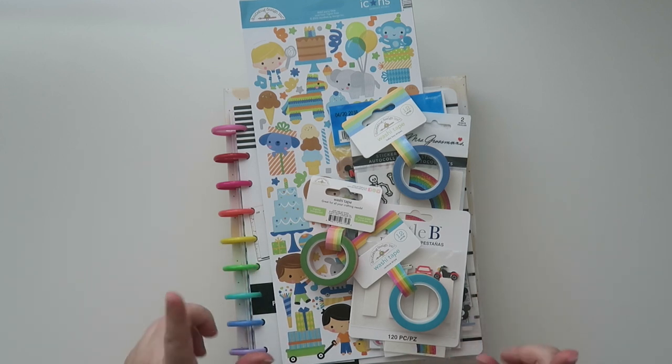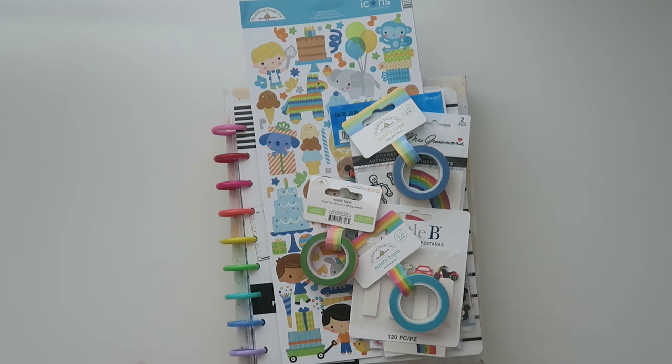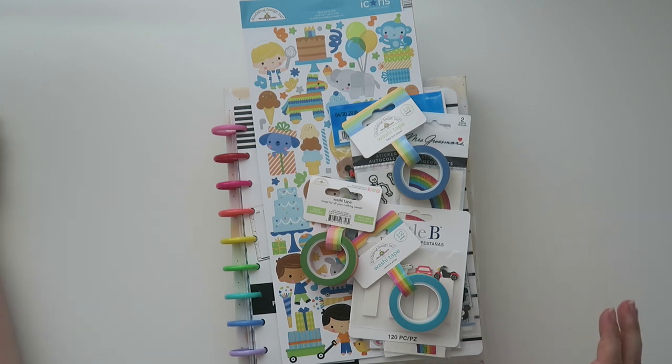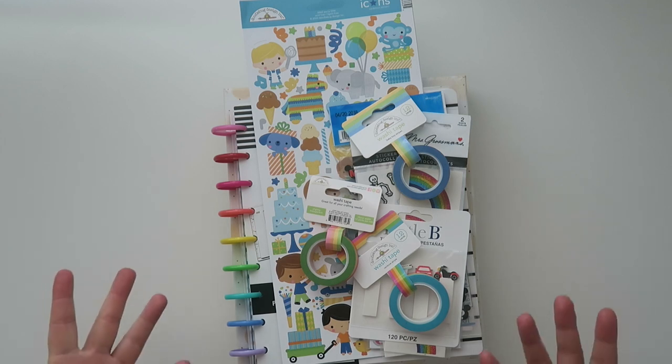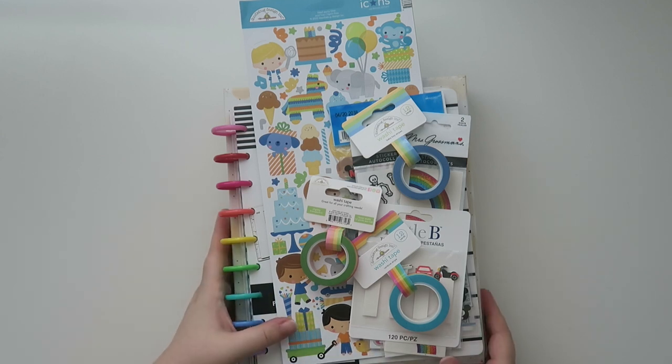So I got a few things. I actually got a couple of planners which I will do a dedicated video on for you guys. But they have a lot of like planning and crafting supplies, lots of other different crafty things that y'all might be interested in. So again, link will be down below. I'm going to go through everything one by one, tell you what it is, and I'll also tell you what the price was. So let's move everything over and then let's talk about it all.